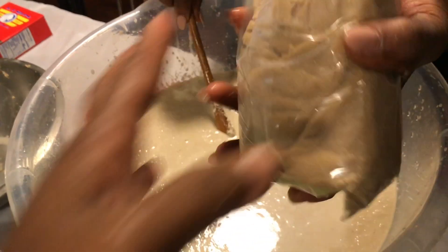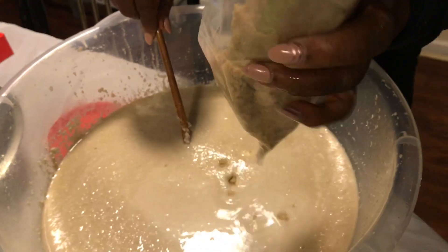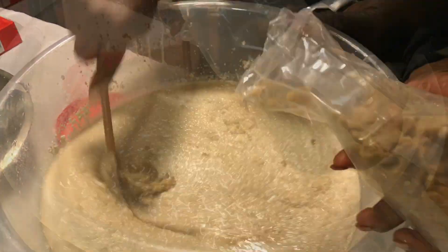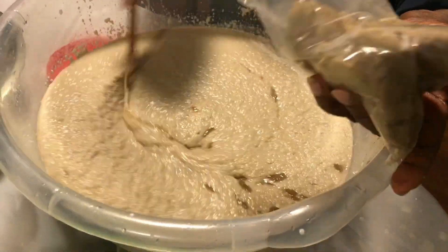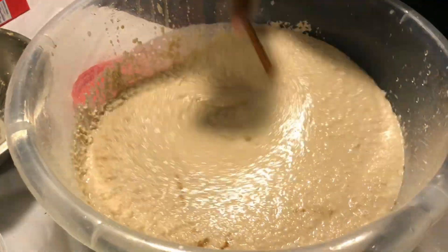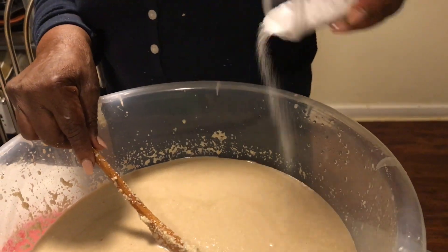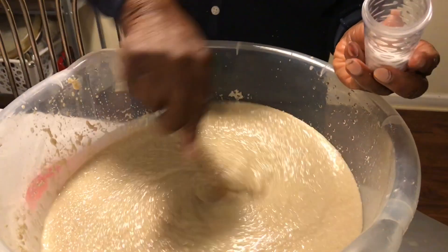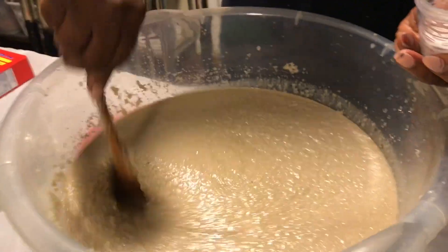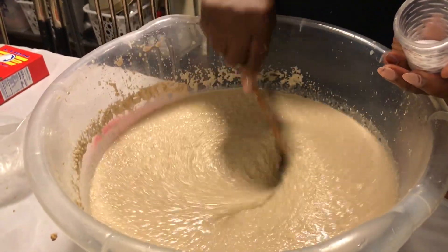We're putting in one pound of sugar. That's about two pounds of potato — that's a lot of potato. Two teaspoons of salt. That's thick.